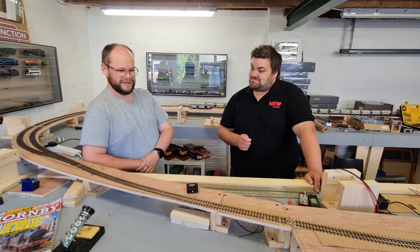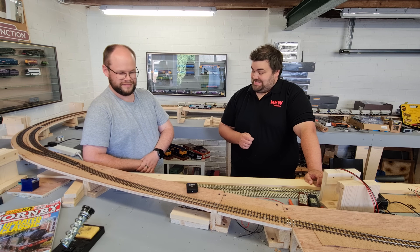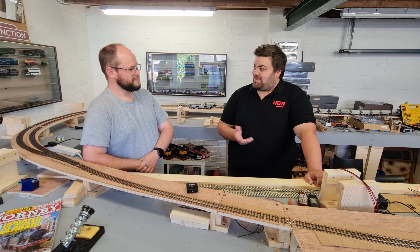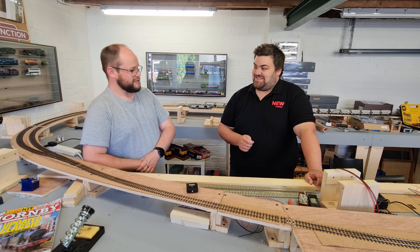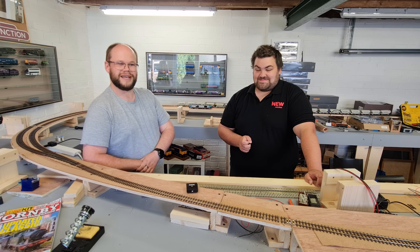So there'll be a few little snippets. And hopefully you'll be able to leave me in a position where I can do it on my own. Yeah, that's the main intention of today. So we'll see how we get on and hopefully we'll manage to get somewhere.